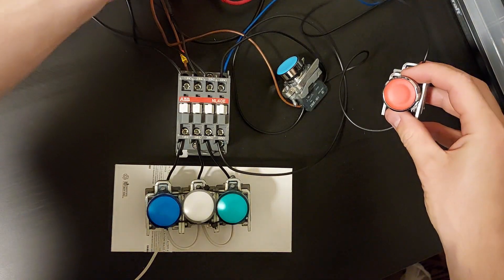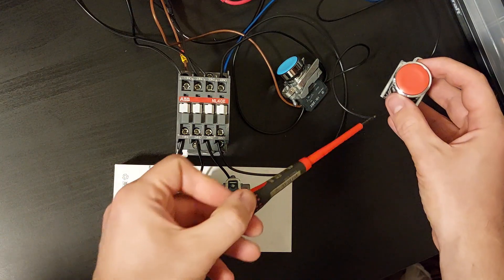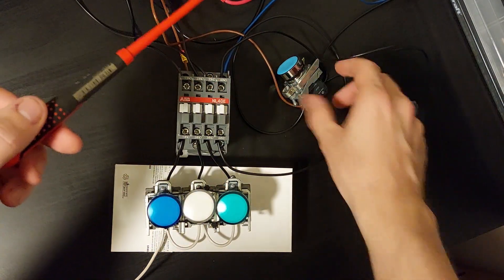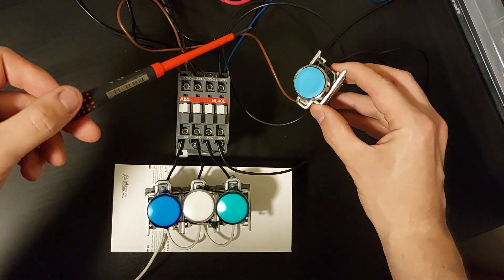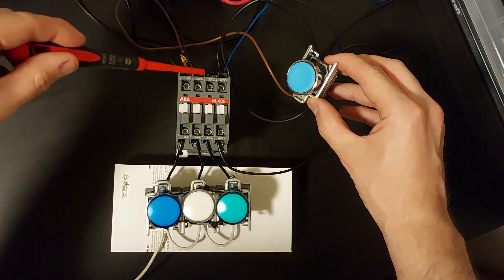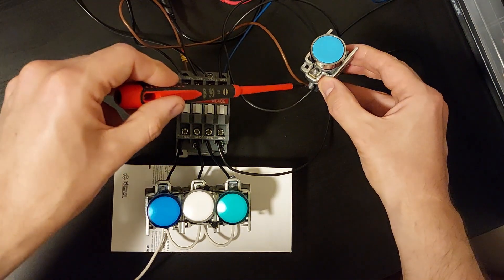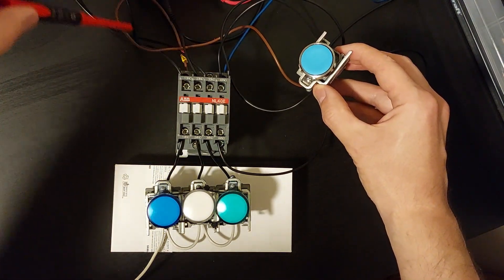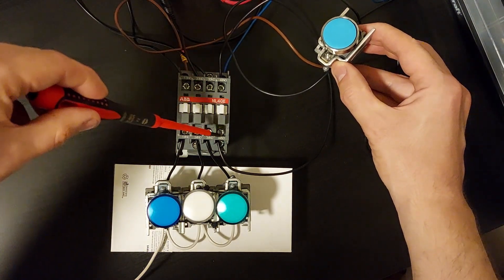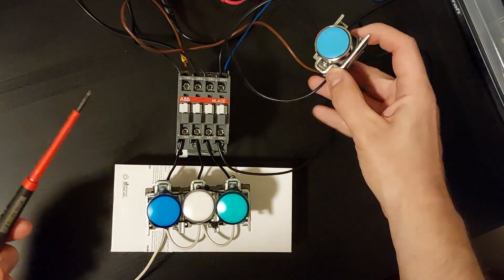The incoming current of 24 voltage goes through the normally closed contact block and to the normally open contact block on the other side. Then, I connected a wire on the same side of the block to one of the normally open terminals on the contactor. And on the other side, I connected a wire to the coil, the A1 terminal. Then from the contactor's other side of the normally open terminal back to the button's normally open contact block.